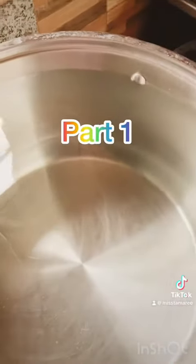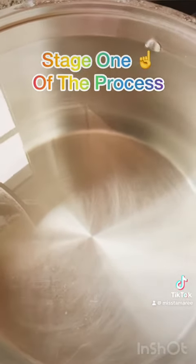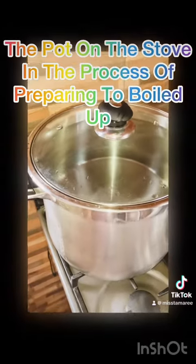Hey guys, I'm showing you the water before I boil it, right. Then after I'll show you guys what it looks like — there's the water boiling now. After I will show you when it's finished boiling.